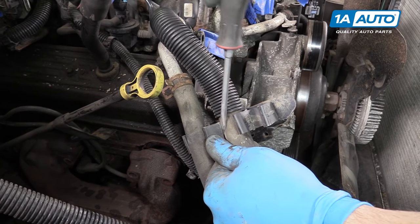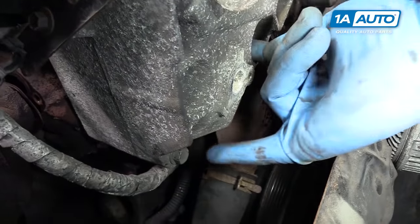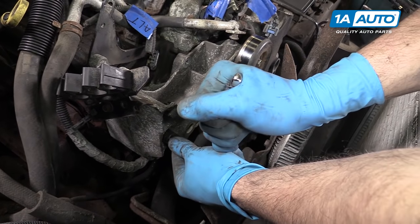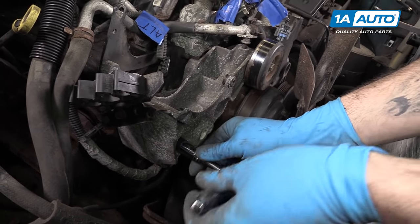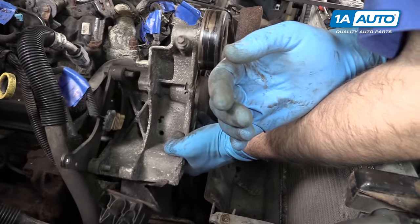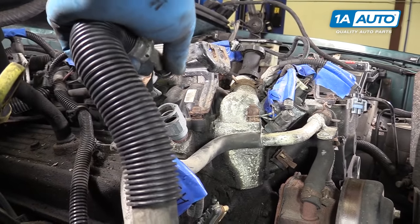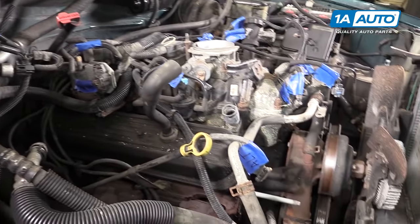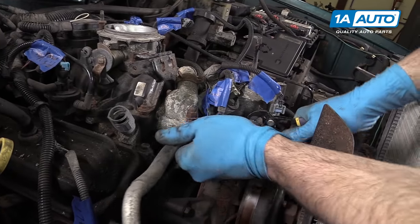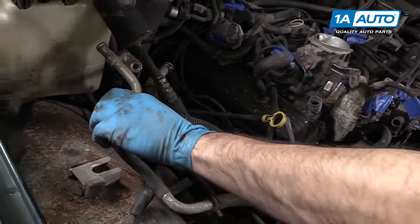This is the heater core hose that goes to the top of the intake manifold. Remove the two 15-millimeter bolts as well as the 15-millimeter nut securing the alternator bracket to the front of the engine, using a 15-millimeter socket, ratchet, and extension. Remove the accessory bracket from the vehicle. Pinch together the two plastic tabs on the heater hose, wiggle them out of their holder, and lay that hose off to the side. Remove the clamp on the water pump to heater hose and remove the hard pipe. Lay that off to the side as well.